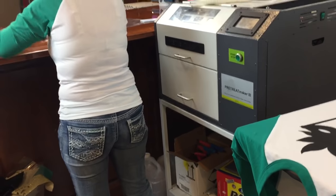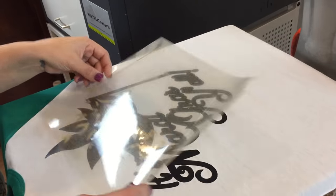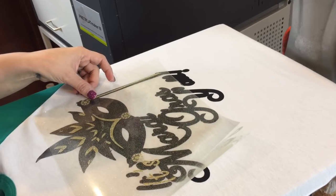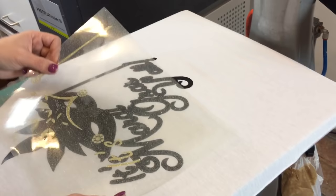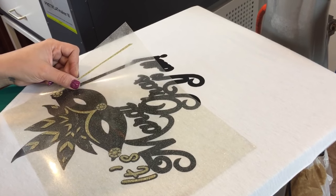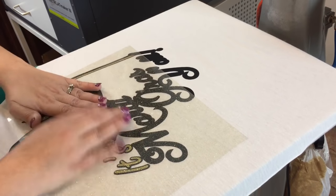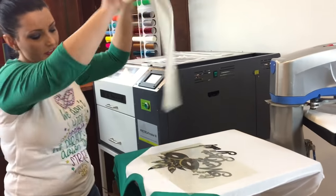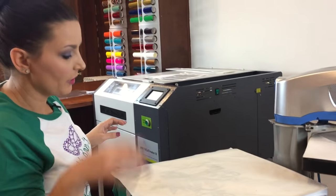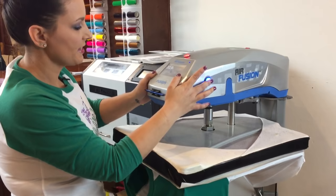Now we'll go ahead and get started on another part. This is the Confetti Gold Caesar EasyWeed — or Caesar Glitter. As you can see, that lines up pretty well. That's our gold layer. Again, we're not going to press long — just a couple of seconds.